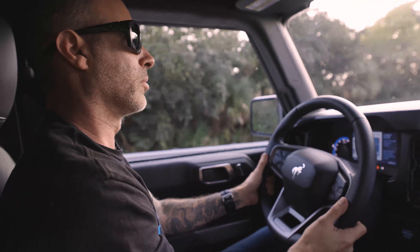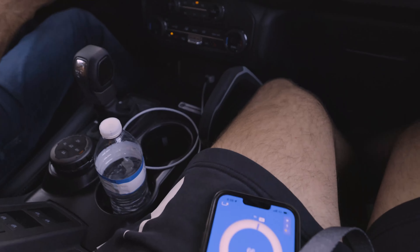Yesterday we installed the JB4 tuning device and did some 0-60 testing with a Dragy. That is amazing — yeah, that's in the sixes. So today we're going to run it on the dyno, run some baselines, see what it does stock, and then go through the different maps that JB4 offers on their device and see how it does.